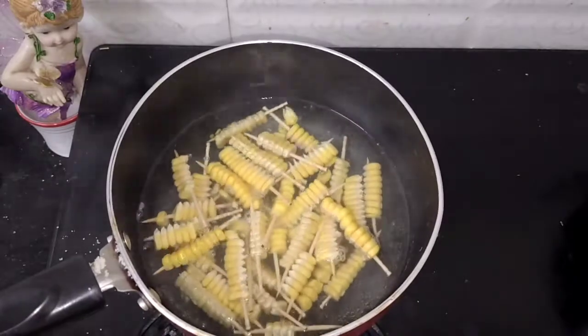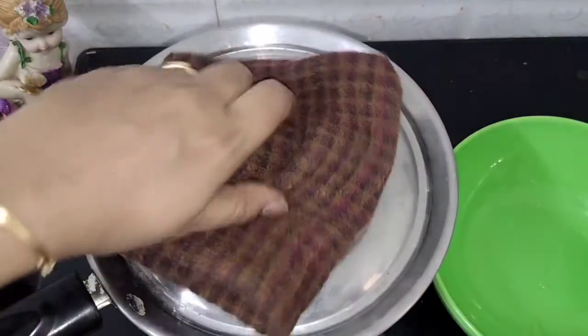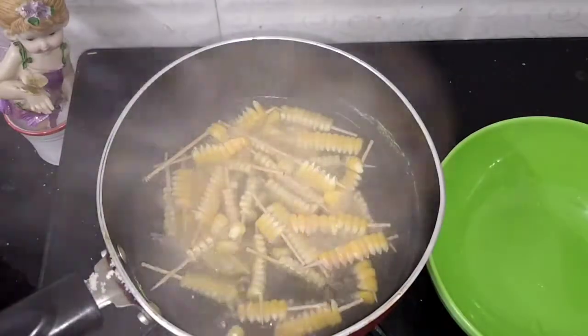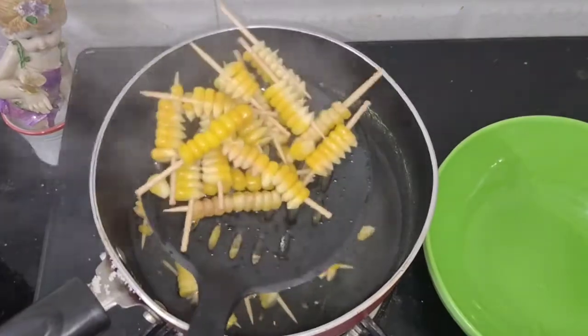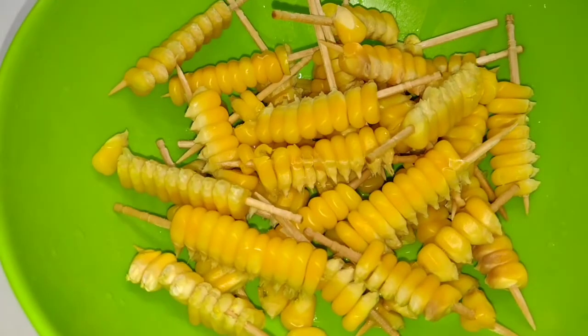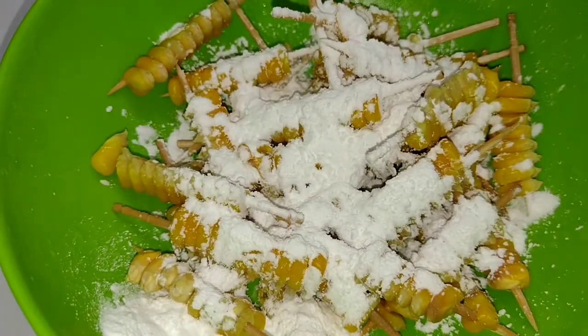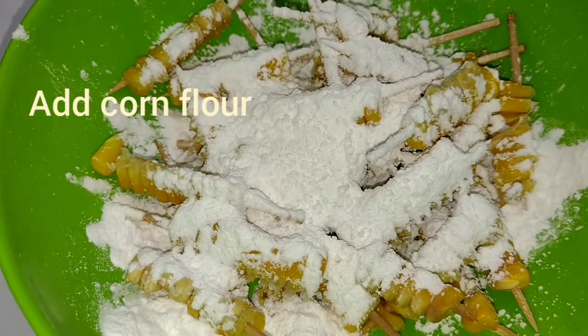After 2 minutes, cook the corn sticks on a medium flame. Add the corn sticks to the corn flour — add 4 spoons of corn flour to 1 spoon of powder and coat the corn sticks well.